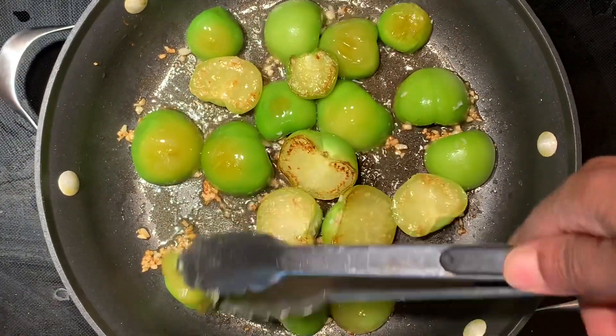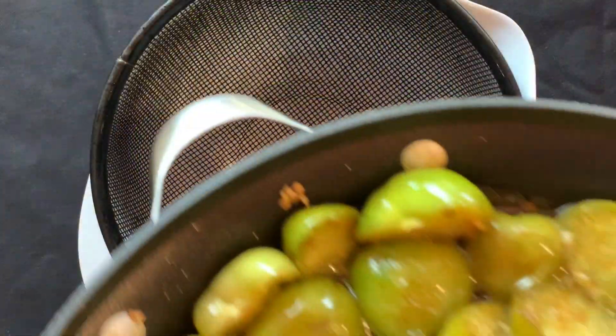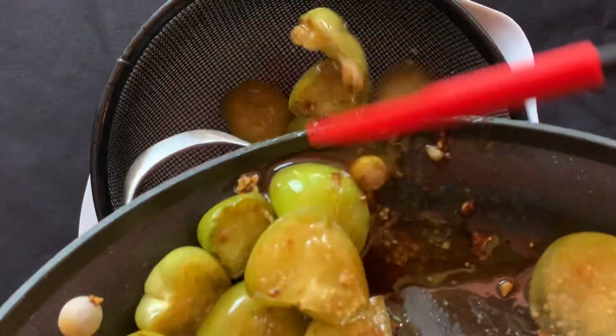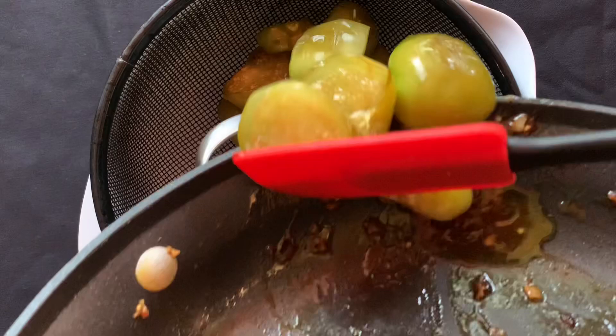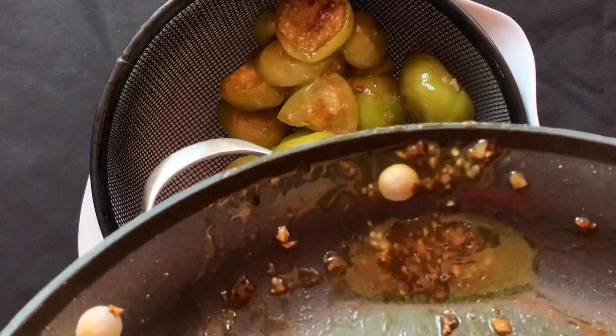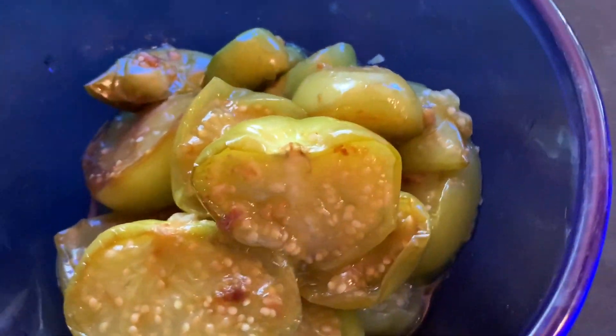As you can see, they're light brown and still somewhat firm. Strain away the excess liquid and refrigerate the tomatillos for at least an hour. What you're looking for is a firmness or consistency like this.